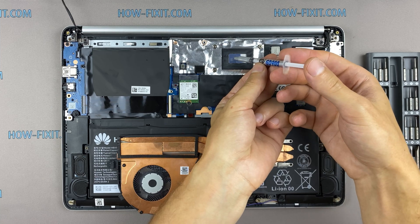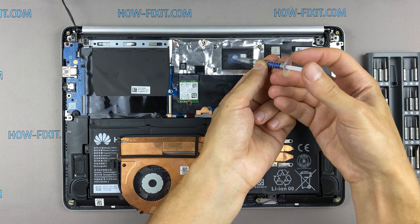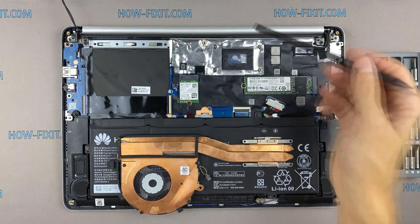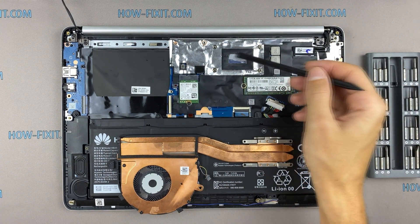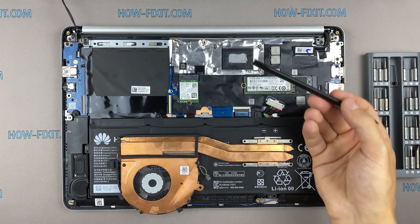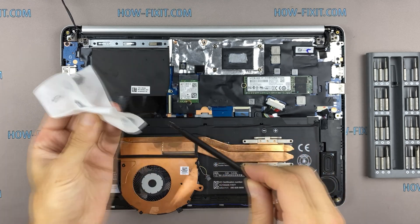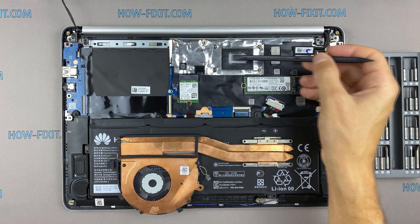How to apply thermal grease? Apply a small amount of thermal paste to the CPU and then take a plastic tool and spread it evenly over the entire surface of the chip. If you don't know which thermal grease to choose, in the description I left a link to a video where I test different thermal greases and choose the best one for a laptop.